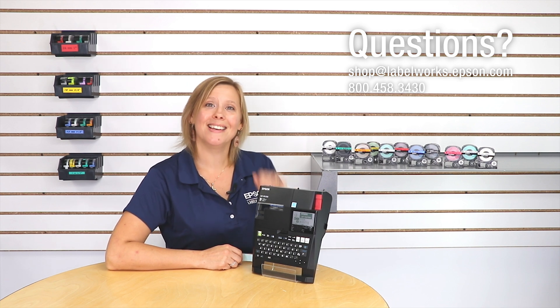If you have questions on the LWPX 750 or any others, feel free to reach out to us. We would love to chat with you. Thanks again and happy labeling.